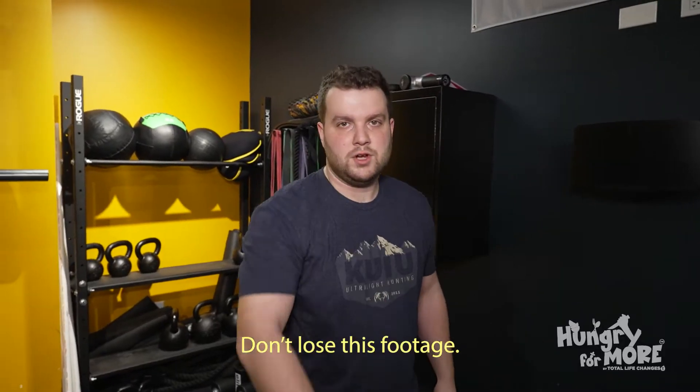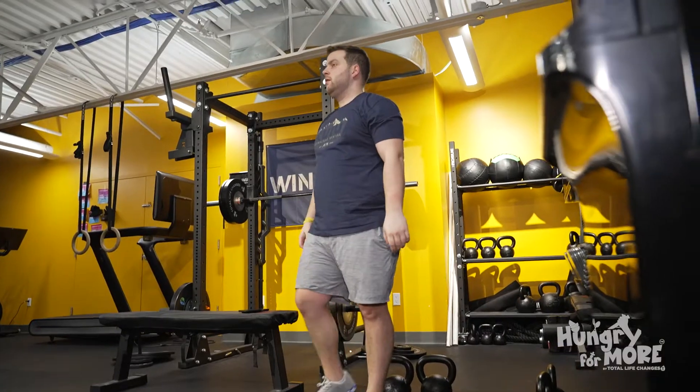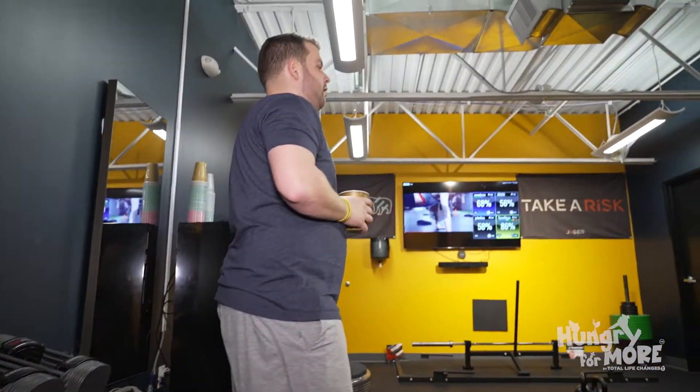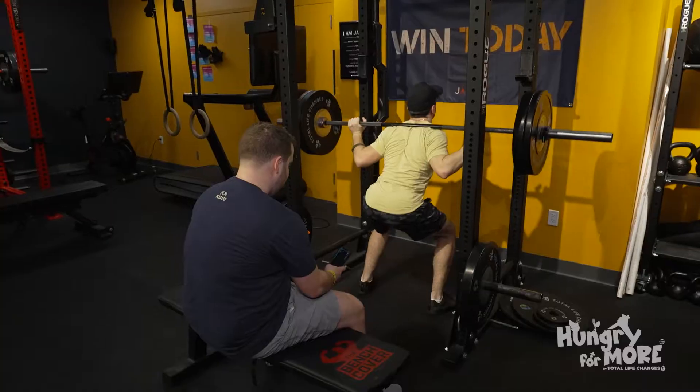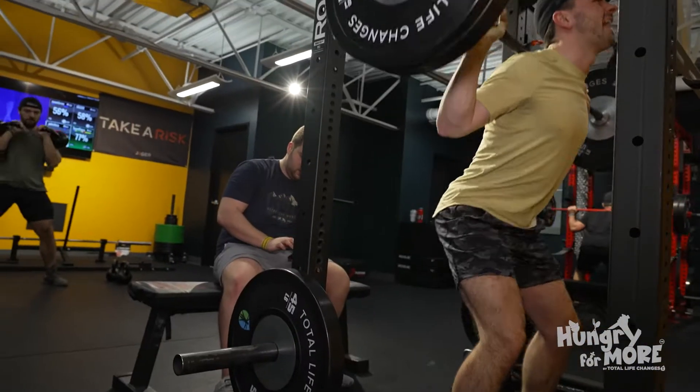What the fuck is this? I feel like I have more footage of Sean doing nothing in the gym than of him doing something in the gym. And a lot of the footage is just him sitting behind Evan while he squats. It's weird. Alright, go.